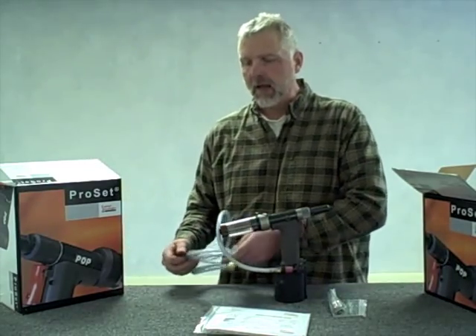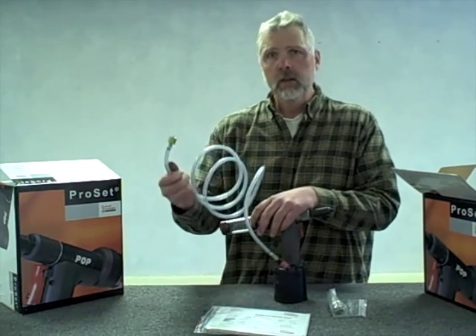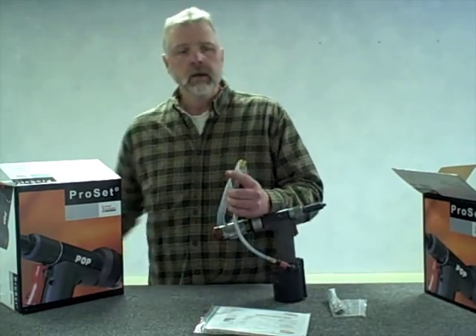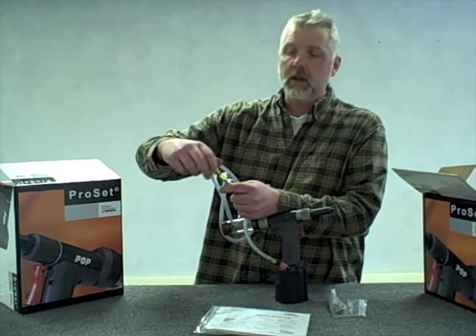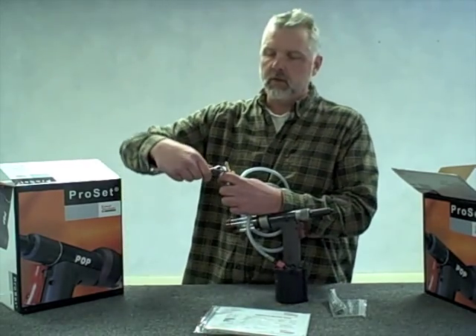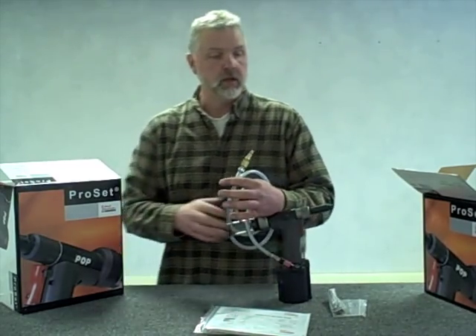The other end of the air supply line comes with a blank fitting. A lot of times different plants have all sorts of different fittings, so we don't supply that fitting — you'll have to match that to what you use in your shop. Here I'm going to use this fitting. Again, Teflon tape if you want a better seal, but it is a pipe thread so it should seal by itself. I'm going to finger-tighten it and give it just a little bit more. You can put two wrenches on it and cinch it right down if you need to.